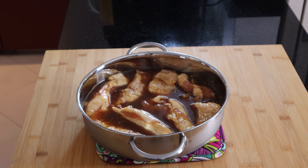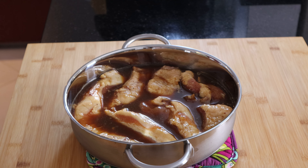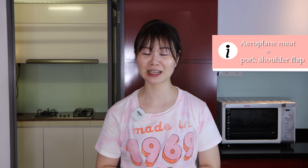To make the char siu, I'm using a specific cut of pork called the feiti roe, which is literally translated into English as aeroplane meat. This cut is suitable for making char siu because it contains a lot of fat marbling, which adds so much depth of flavour into the pork. If you're unable to find feiti roe in your area, you could also look for other fatty cuts of pork to replace it with.